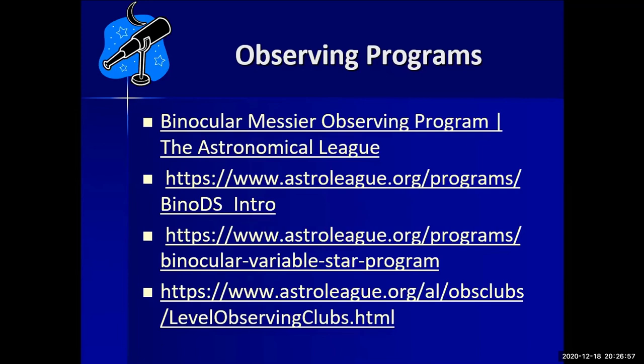If you need more structure in your observing, there are observing programs. We belong to the Astronomical League, a federation of astronomy clubs, which offers many different observing programs — Doug Lively will speak briefly about this during the business meeting. The Astronomical League has programs that guide what kinds of objects to observe and when. The Raleigh Astronomy Club also has its own observing programs.